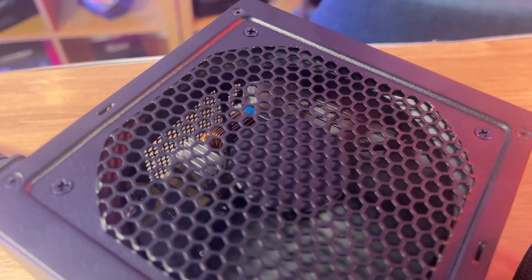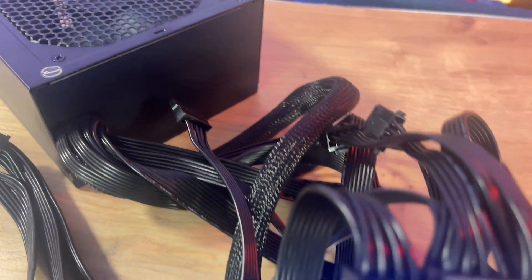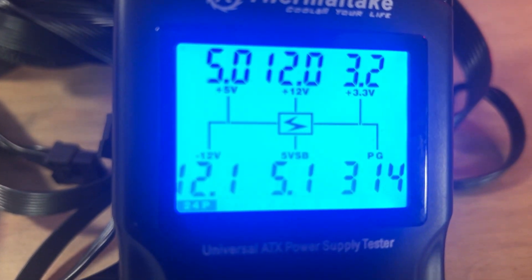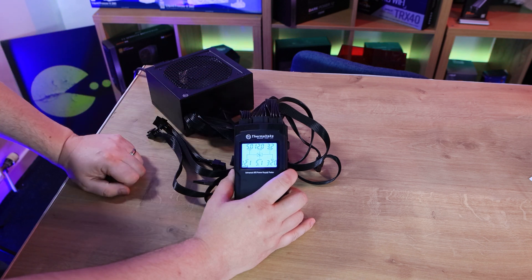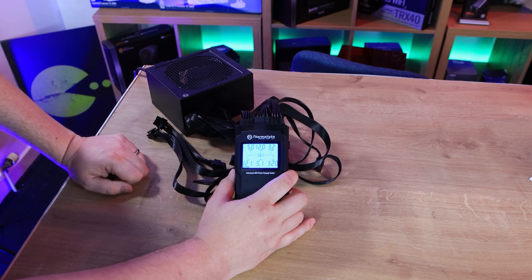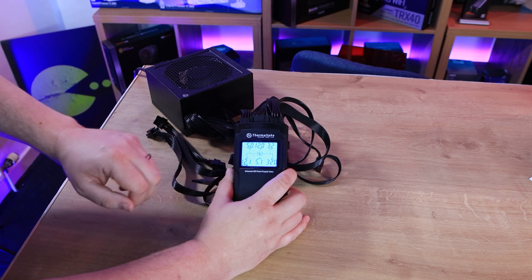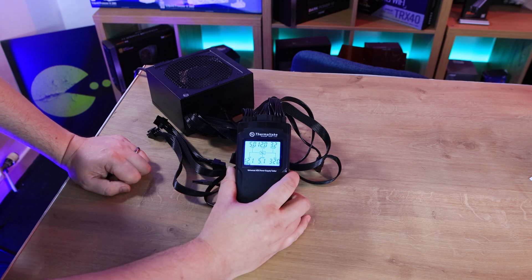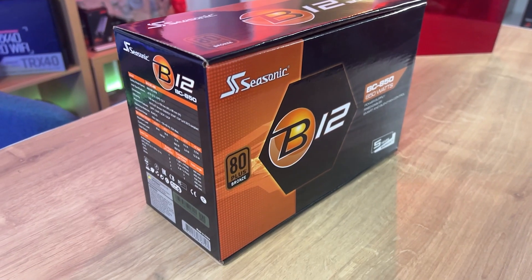Here we go. These numbers on the screen are actually very good — probably some of the best I've seen. The 5V line is coming in at exactly 5V. The 12V is at 12V. The 3.3V is at 3.2, which is still more than acceptable. The 12V also reads 12.1 and the 5V reads 5.1. So basically everything is within 0.1, all within the acceptable range. In a lot of cases we find some power supplies can be as much as 0.3 or 0.4 out, so these results are excellent.